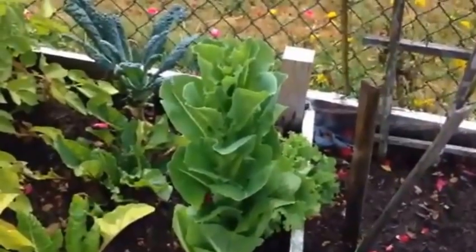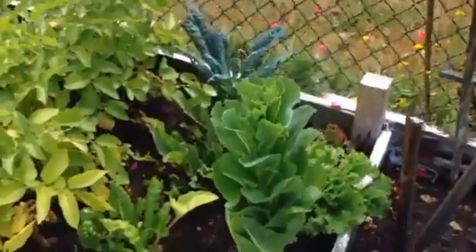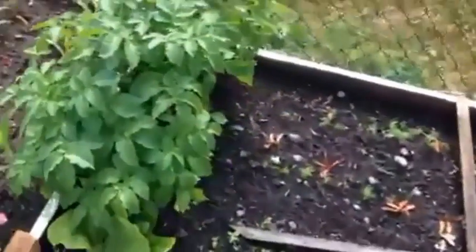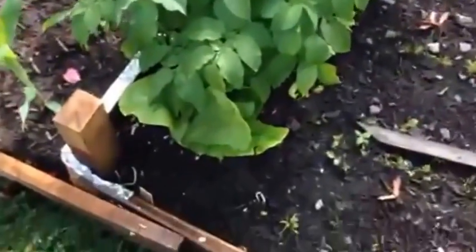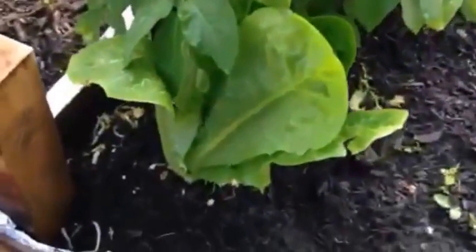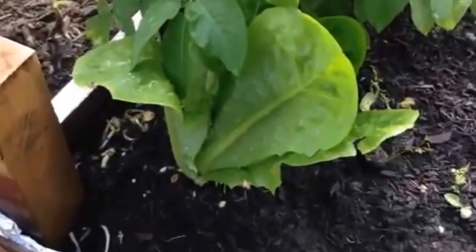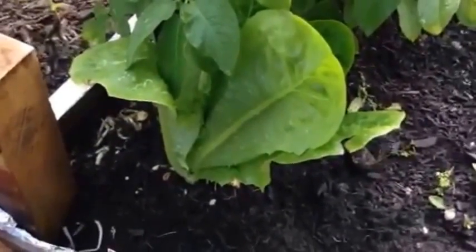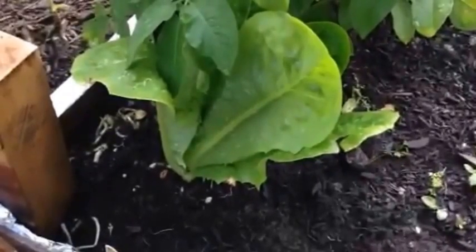There's a romaine seedling growing further down the garden, replacing the prior squash. We think the squash was eaten — it's so tender — by somebody, one of our woodland creatures. Here is romaine 2.0.